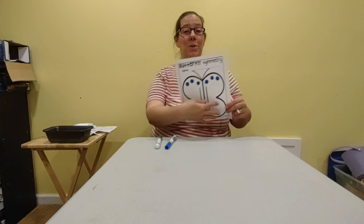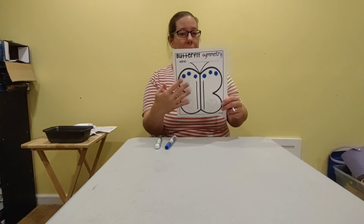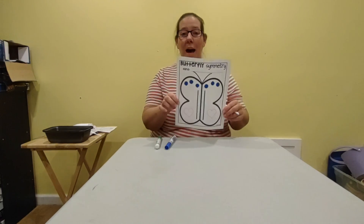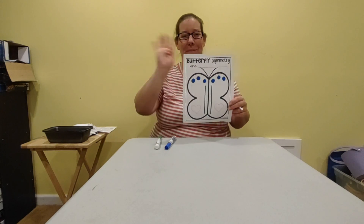So that's what you get to do — you get to create this butterfly however you want. But whatever you put on this side, you have to put on the other side, because that's what makes it symmetrical. So have fun working on your butterfly symmetry and I'll see you next time. Bye.